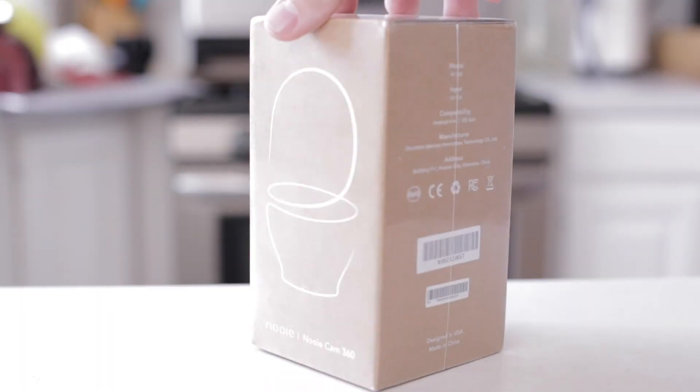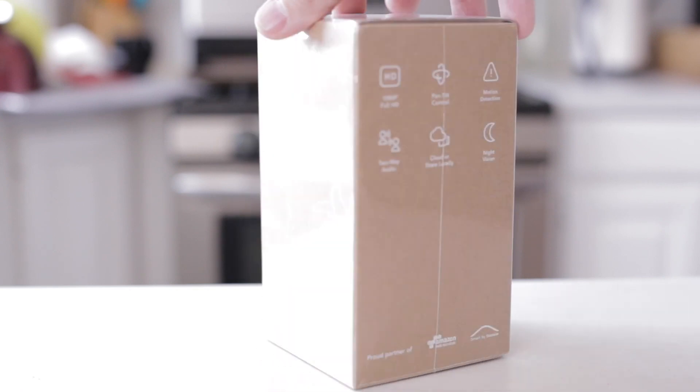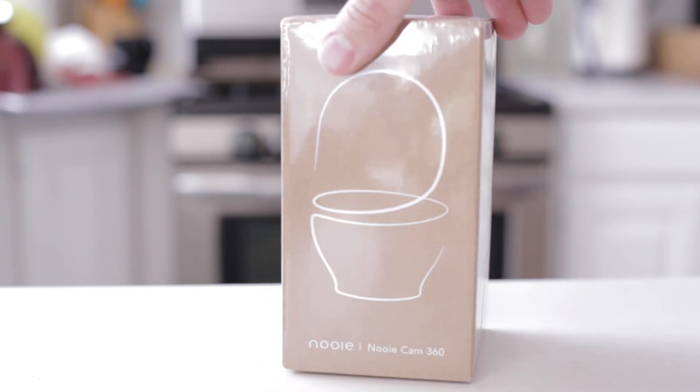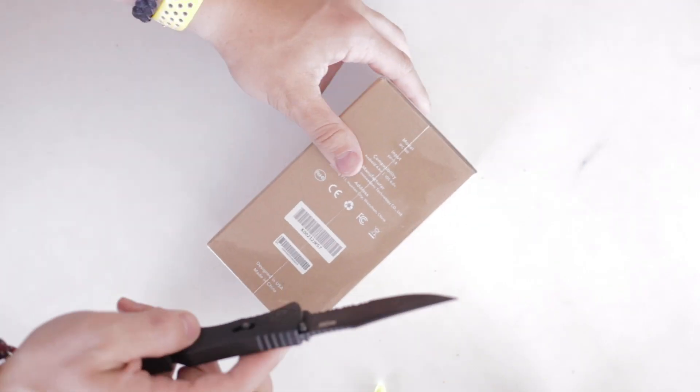Hey everybody and welcome back. Today is a great day because I get to review the new Nui Cam 360. It's no secret that I love newer security cameras — they're just fun to play with, they're fun to experiment with.